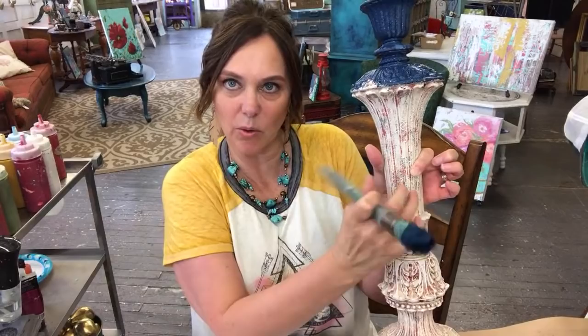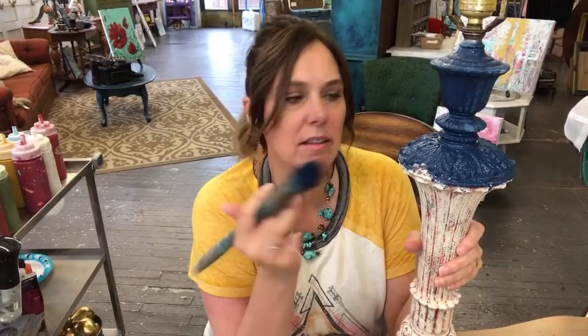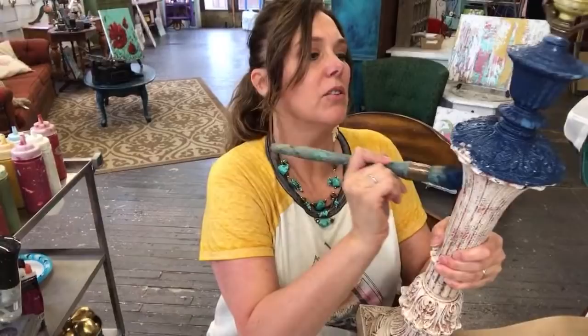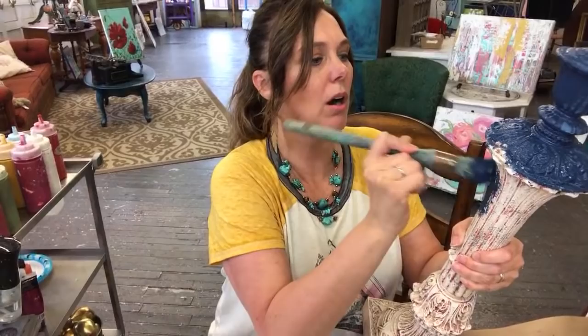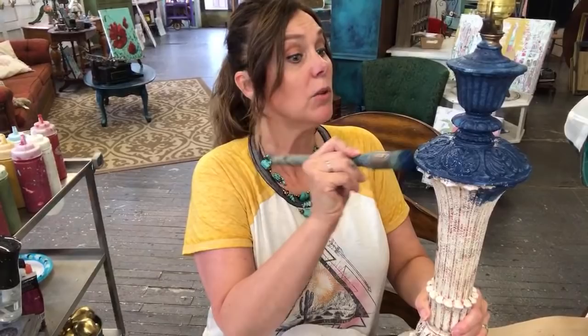Once cured, it's rock hard — you don't have to worry about anything like that. All the rage right now is navy blue! A great tip if you're a store owner or have a booth: a great way to gauge upcoming hot colors is to watch what's going on on the fashion runways. That will show you the hot colors — if you start seeing a lot of metallics, that's where you'll start seeing it in home decor too.